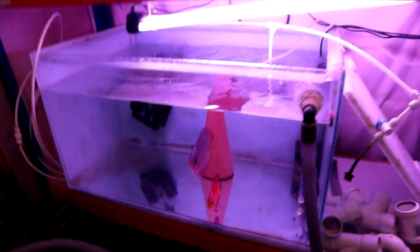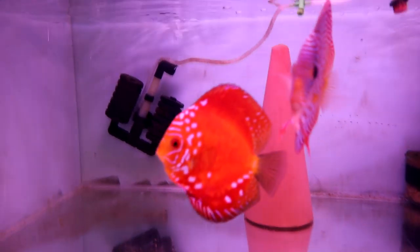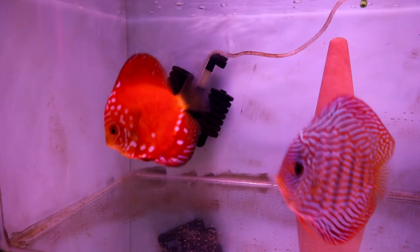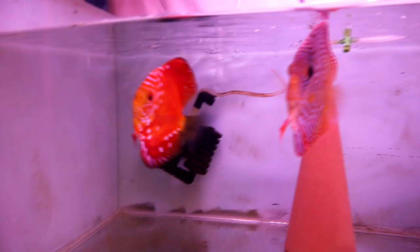And then over here obviously we've still got the discus pair. They're still doing good. Nothing from them yet. I think they know that I've made a whole playlist for them - a whole breeding vlog - so they've decided to put a halt to proceedings, just to toy with my emotions. But they're still looking good and still feeding well.